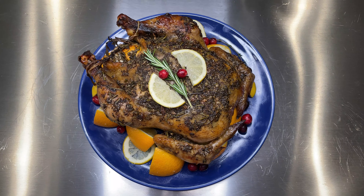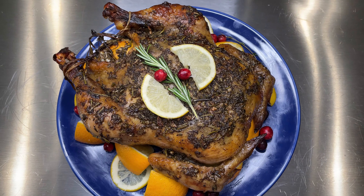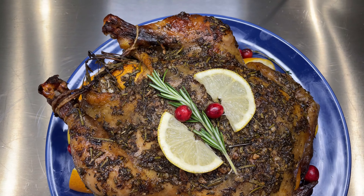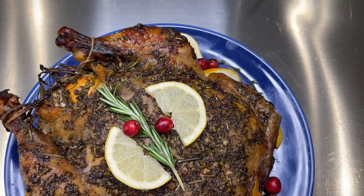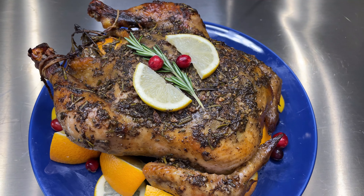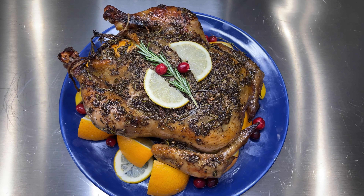Hello everyone, welcome back to Seasoned Cuisine. Today I am continuing my Thanksgiving series and I'm going to show you how to make this herb-crusted recipe for either your chicken or turkey. I'm using chicken, but you can do it for your turkey as well. It's perfect for Thanksgiving, Christmas, and any special occasion. If you want to see how to make this recipe, keep on watching.